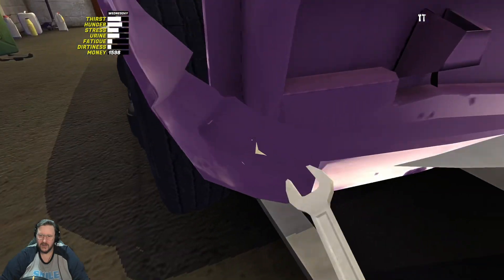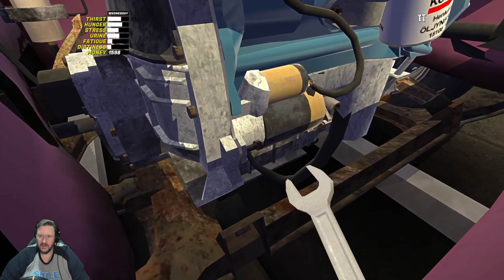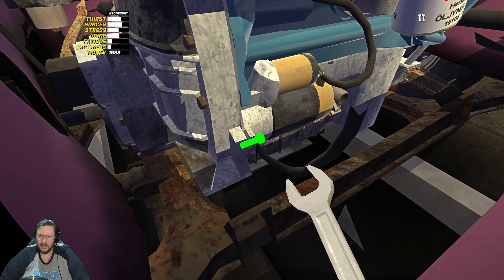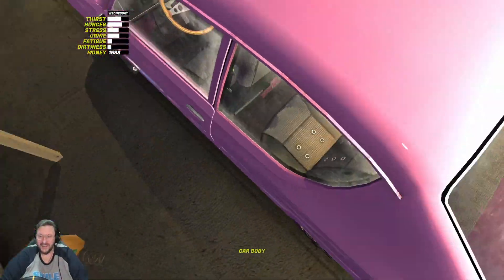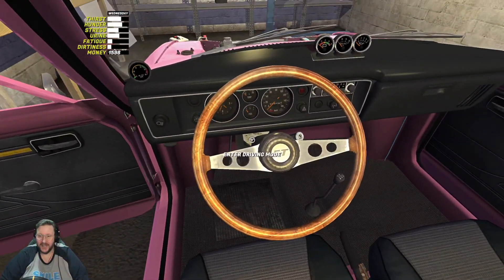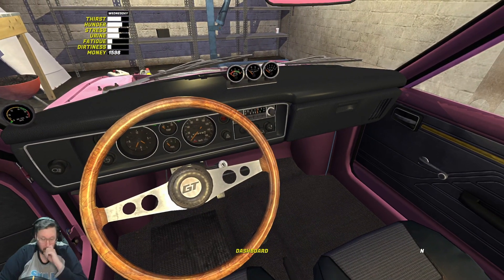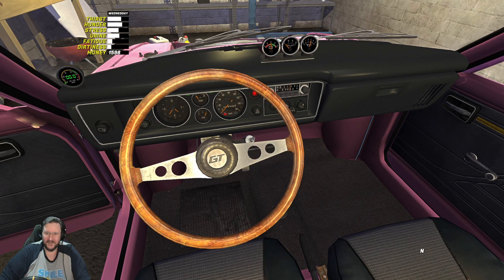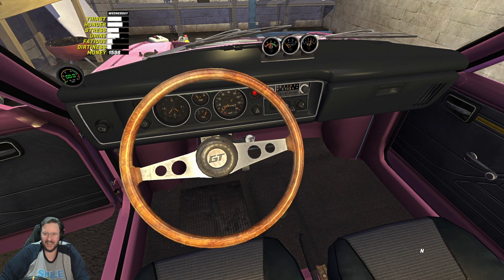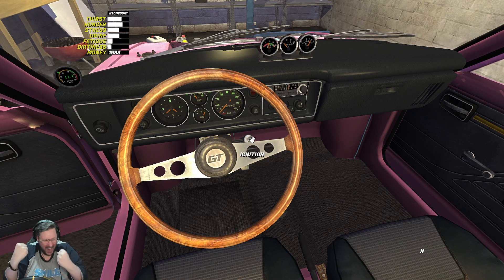Maybe it's seven - let's try an eight. Seven. Right, we'll try that again now we've actually bothered to tighten it up. Sorry about that - like I said, it's completely me, it's not always the game, you know. Okay, choke is out. Let's go - come on gal. Yes! Yes, yes - the engine is built again!